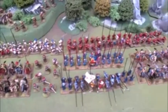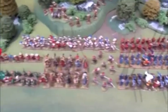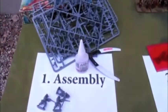An army in just 10 days. How did you do it? I hear you ask. Step one: assembly.